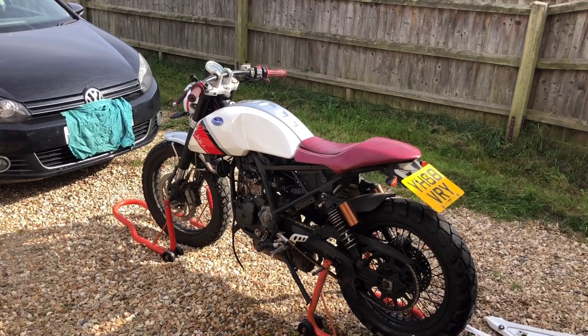So now the bike's running, what we're going to do is give it a little clean — all the plastics — give it a good old deep clean, because I don't think it's been cleaned properly for a very long time, and see how it comes out.